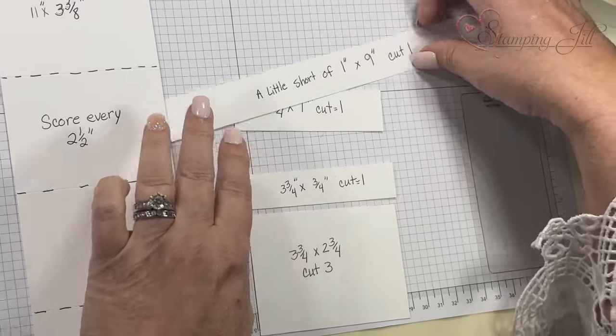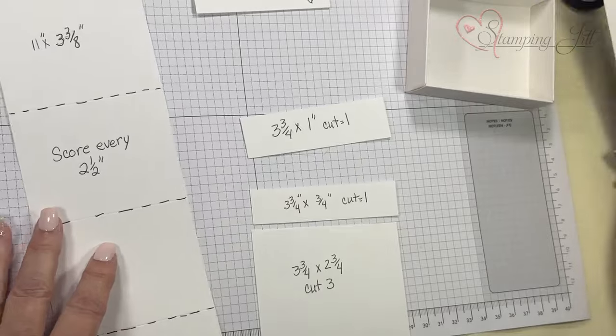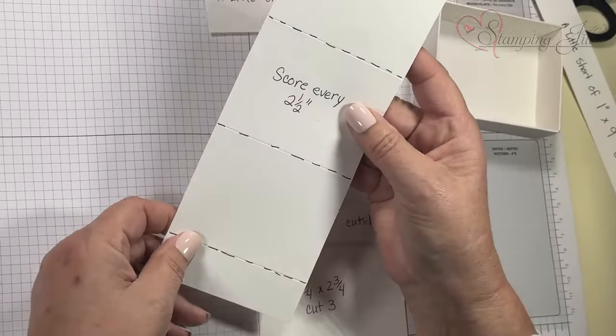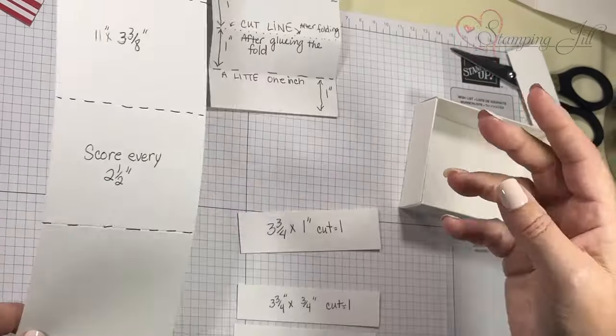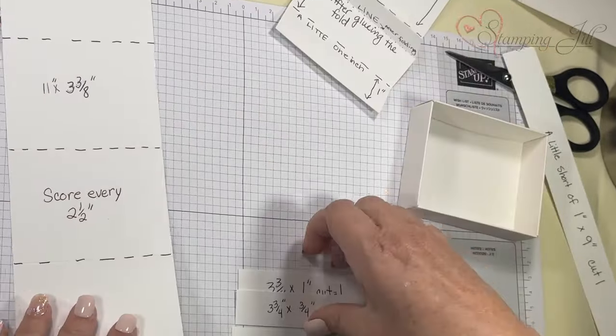This one goes all the way around the box, and this one also goes inside the box. I have those already scored and decorated, so I'm just going to put the box assembly part together.